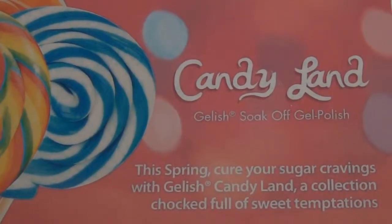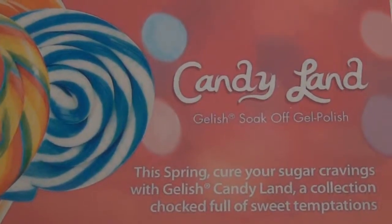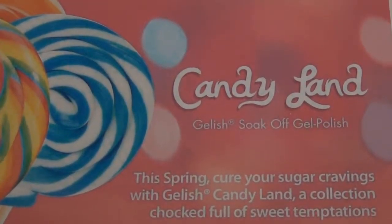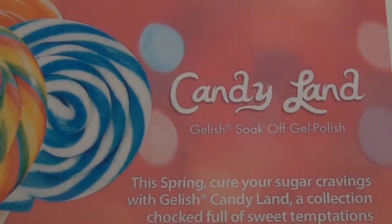Hello YouTube viewers. Today I will be doing a review and unboxing video of the Candyland Jellish Soak Off Gel Polish.